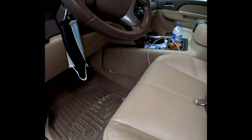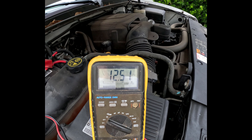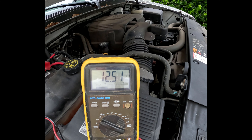It should be up at 12.7. I think 12.6 is 95% good. This is down in the 70% range. So she definitely needs a new battery, but we're going to go get it tested to see what they say at AutoZone. All right, let me stop recording.